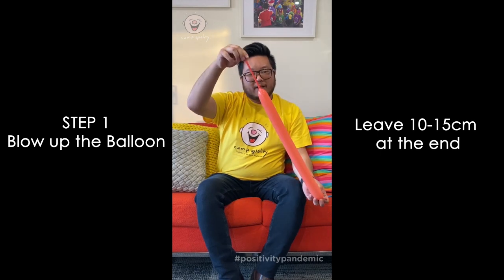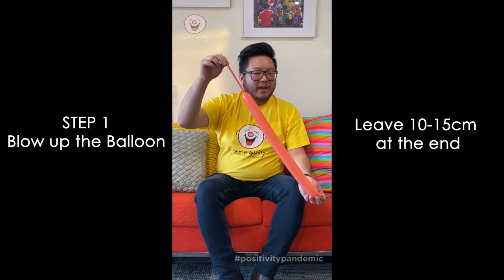First of all, I'm going to blow it up and leave about this much space at the end — I'm going to use that for the tail. Tie up the balloon just to make sure that no air can come out.